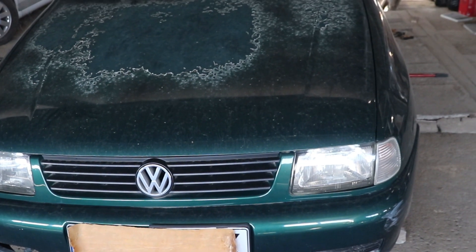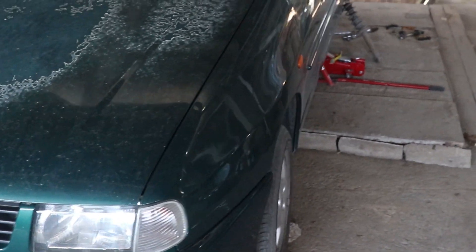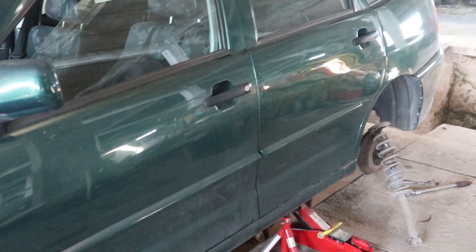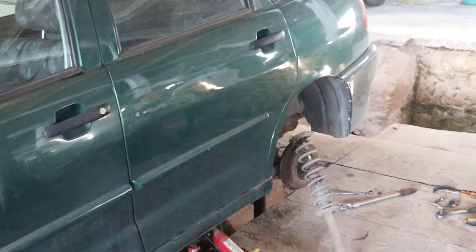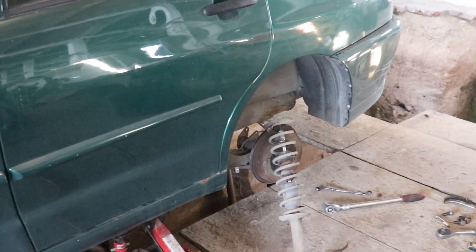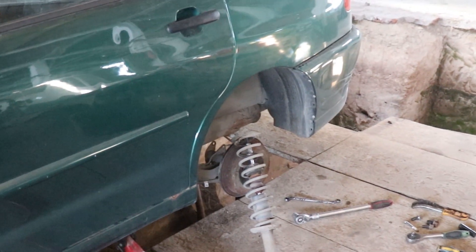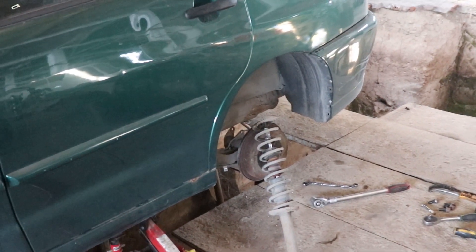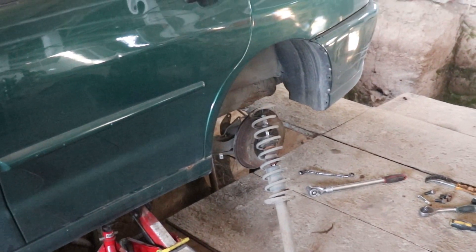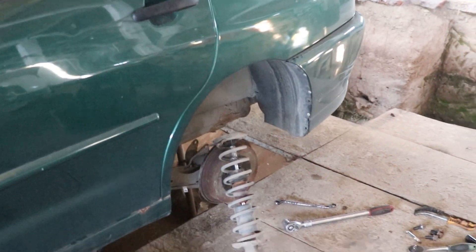Today I have a Volkswagen Polo Classic as a project. I said I'm not gonna mess with other people's cars anymore, but sometimes I have to make an exception and help out if I can. In this case, while I'm making this video, I'm not going to show you how to fix this car because it is a pretty straightforward and simple task.